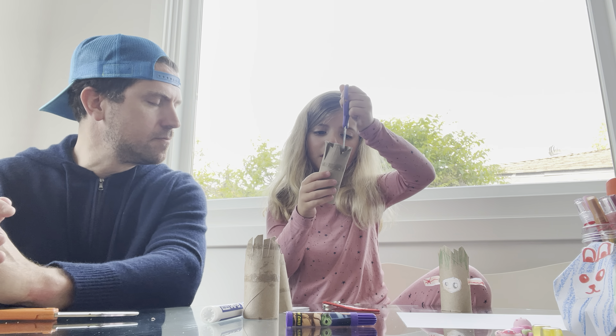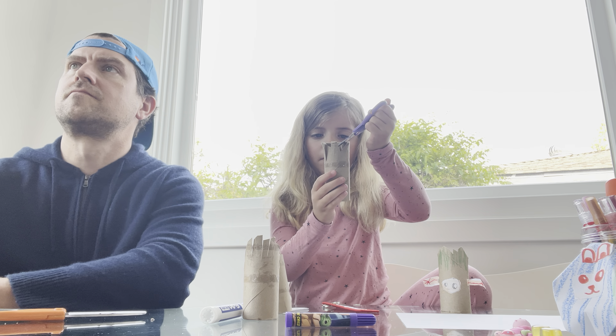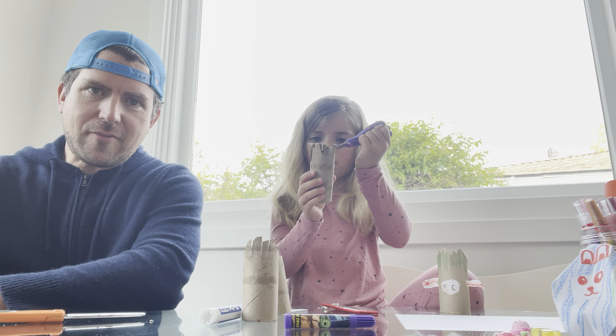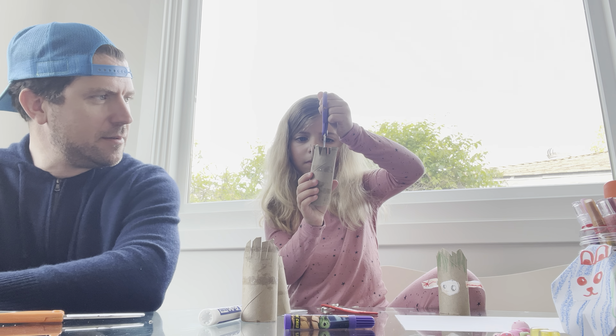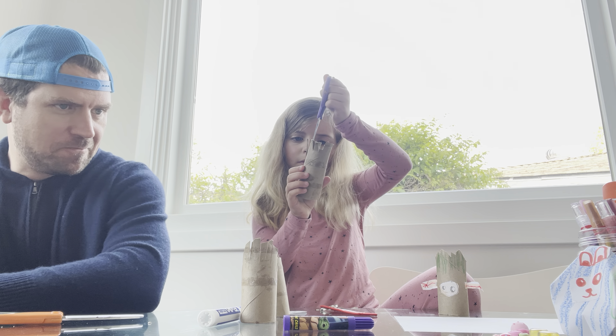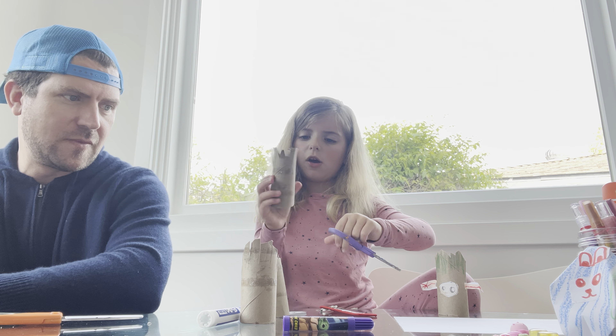You can do it fast, you can do it slow. Okay I'm almost finished. Okay I'm finished!